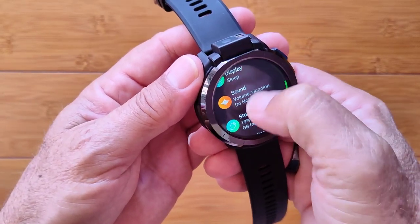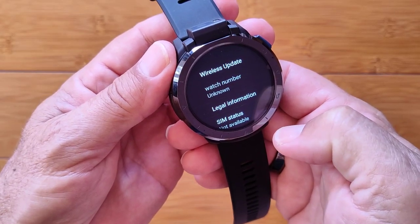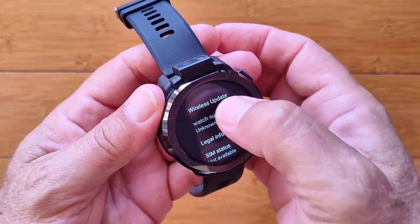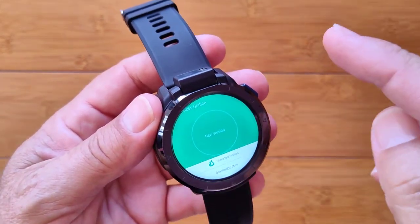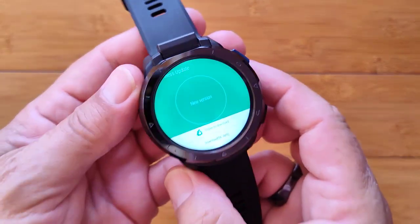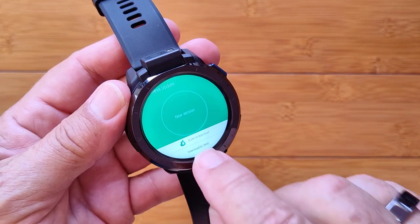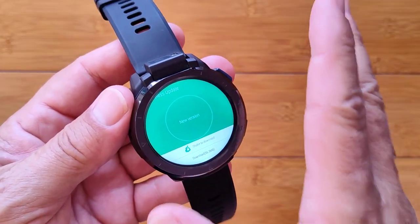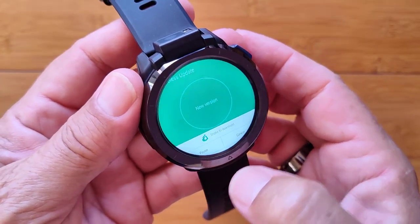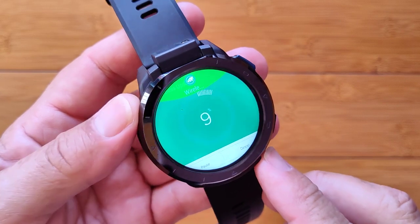After that, scroll all the way down to About Watch. In About Watch you'll have information related to your build numbers and firmware. What you do want to do is hit Wireless Update. If you've been on Wi-Fi and there is an update waiting, you probably received a notification. If you didn't get a notification, it'll say to check or it'll start checking automatically. If you have a new version available, you'll get a screen showing Download at the bottom — then it'll do an install. You can pause or cancel it; it counts the percentage as it downloads.